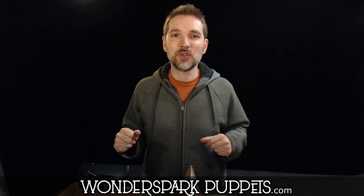How's it going everyone? Chad from Wonderspark Puppets, and today we're going to do something a little bit different. This one goes out to all the teachers out there — all the pre-k teachers, kindergarten, first, let's say maybe even second. This one is for you.